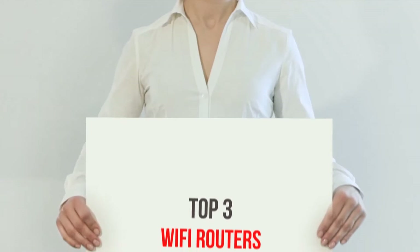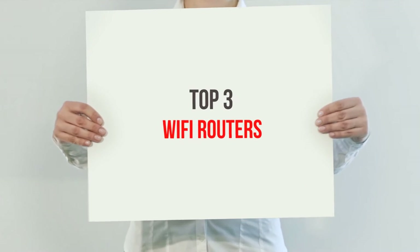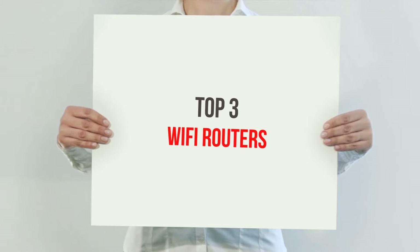Hi guys, welcome back to my channel. In today's video, we're going to check out the top 3 best Wi-Fi routers.